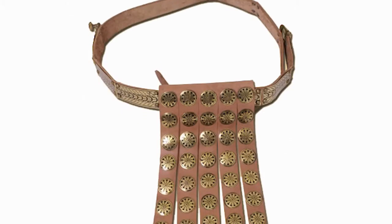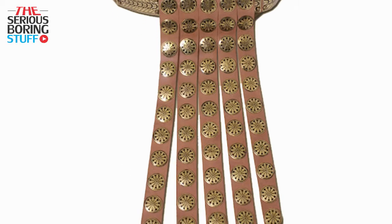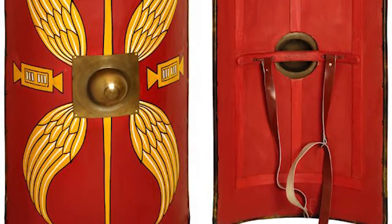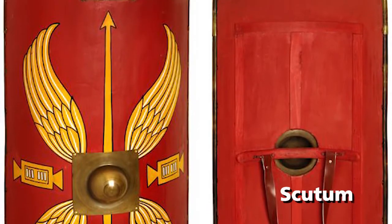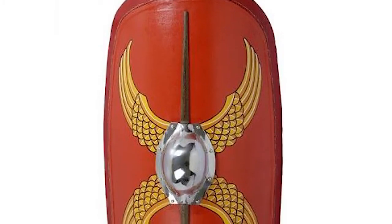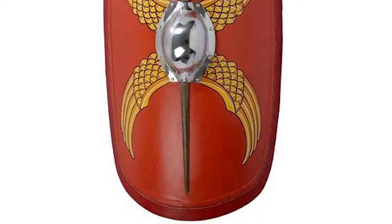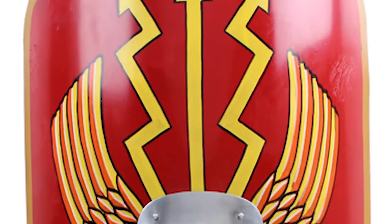In addition, they wore the cingulum, a belt to protect the groin. This belt is made of leather with many iron bulges added to it. Centurions also carried a rectangular or oval shield called the scutum, made from several layers of wood covered with cloth or leather, with an iron bulge added in the middle. The edges are also coated with iron, and the scutum is usually red in color.